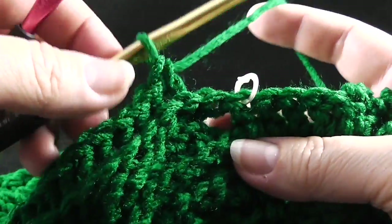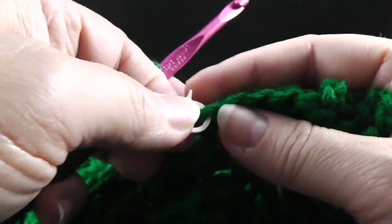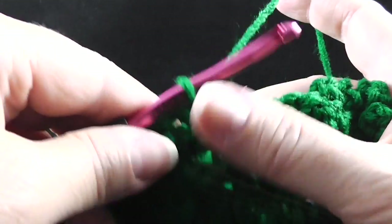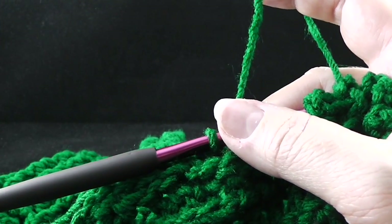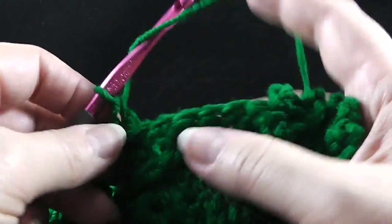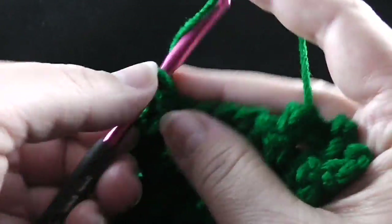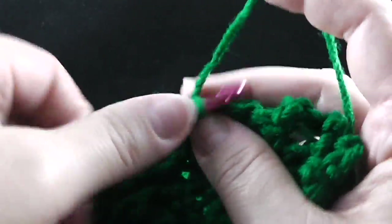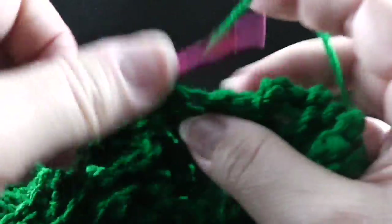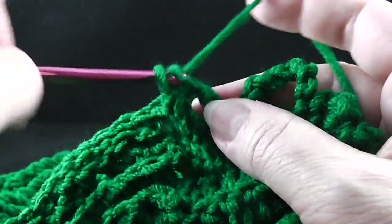Now that we've come to our stitch marker, let's go ahead and change our hook and remove the stitch marker. The directions for row number 19 for this section say to double crochet in the next five stitches, working through both loops — one, two, three, four, and five.